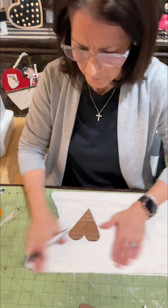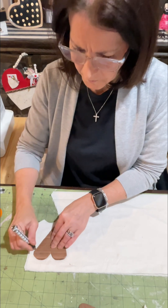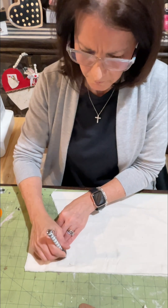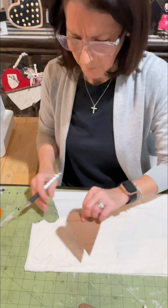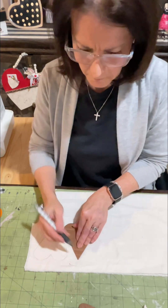My template I hand drew. I like this shape of a heart — it is really customizable. Any shape or size that you wish. You can even grab those wooden hearts at Dollar Tree or Walmart and use that as your template. I drew mine on cardboard and just went ahead, cut it out, and that is my template.